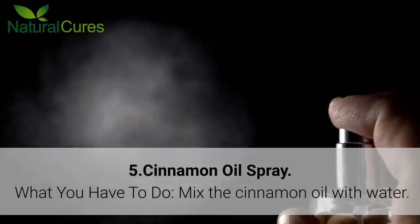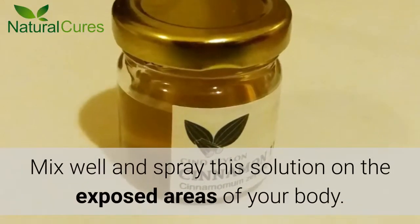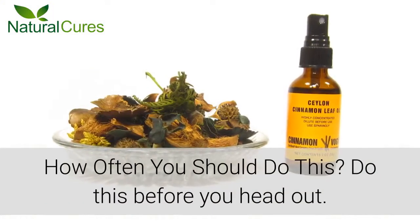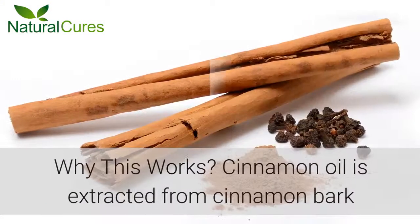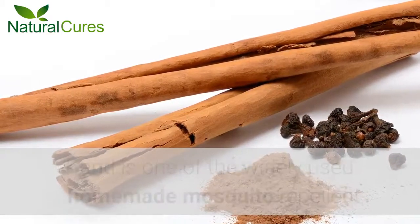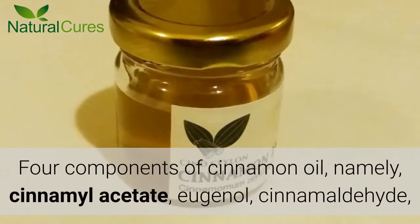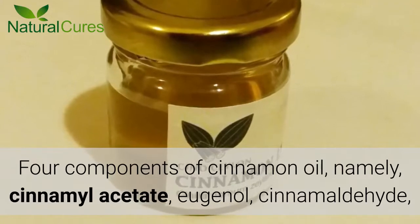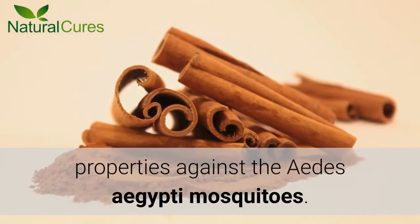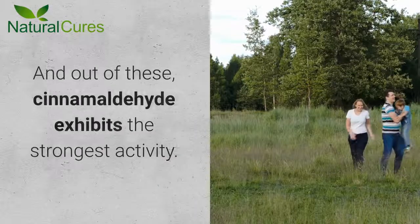Number 5: Cinnamon Oil Spray. Mix the cinnamon oil with water, mix well and spray this solution on the exposed areas of your body. Do this before you head out. Why This Works: Cinnamon oil is extracted from cinnamon bark and is one of the widely used homemade mosquito repellents. Four components of cinnamon oil — namely cinnamyl acetate, eugenol, cinnamaldehyde, and anethole — have the strongest mosquito repelling properties against the Aedes aegypti mosquitoes. Out of these, cinnamaldehyde exhibits the strongest activity.